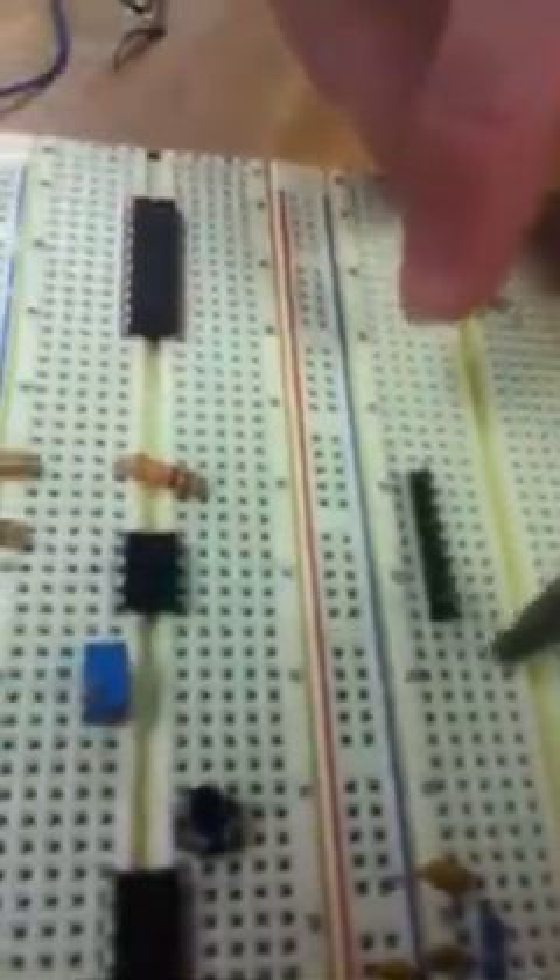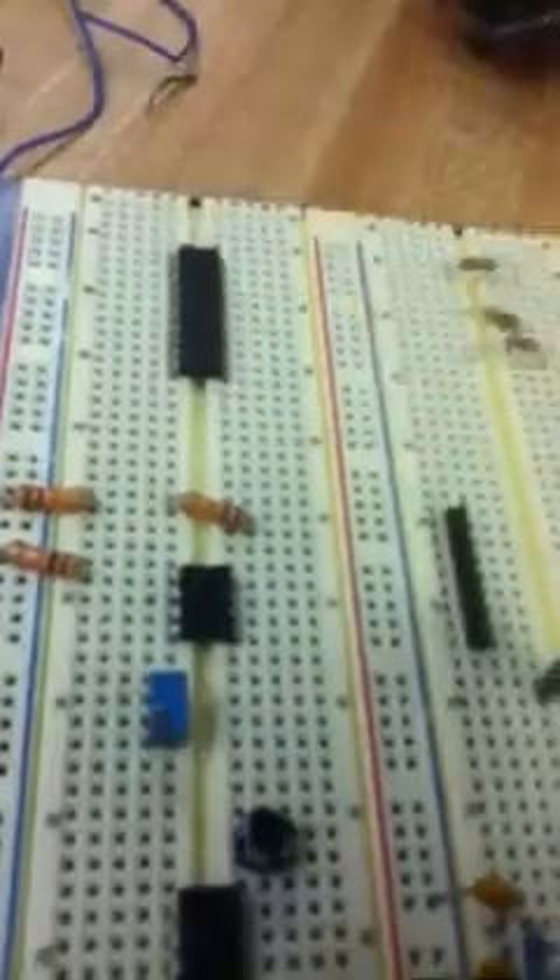Last little wire — a little jumper. That tiny little jumper. Hate those things. Oh no, that's another one.